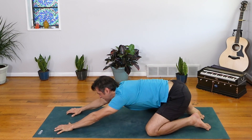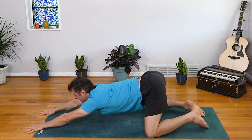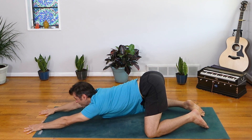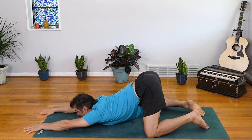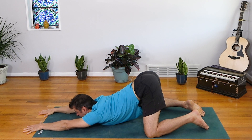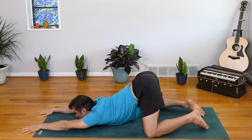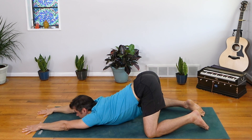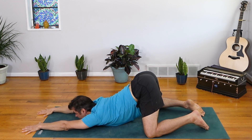Lift the hips off the heels and reach forward into puppy pose. Crawl the fingers forward, get a nice big stretch. As you exhale, let the heart melt down, opening across the collarbone and the chest and the shoulders. You can look forward here if it feels okay in the neck, or look down if that's better. Bring a little more weight to the index fingers and thumbs. Feel the upper back broaden and continue to melt down.